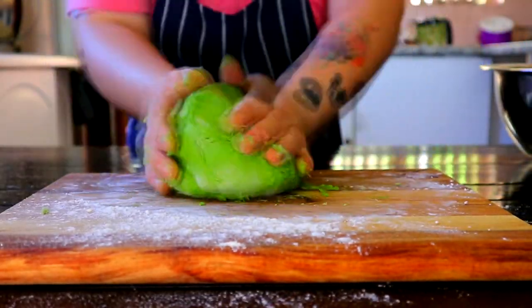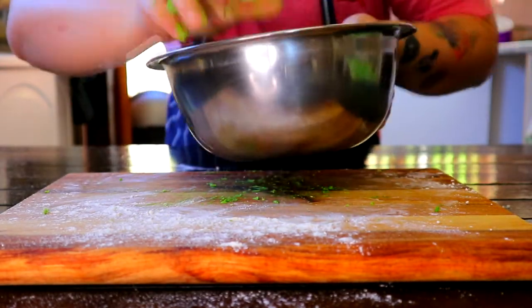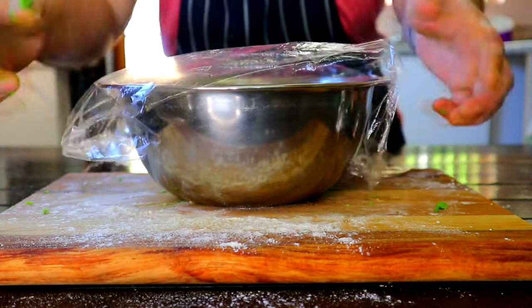On a floured surface, knead until firm or until you can no longer see any flour. Place in a mixing bowl, wrap with cling wrap and rest for 15 minutes.